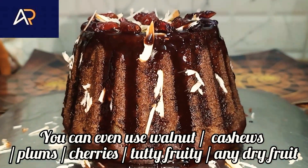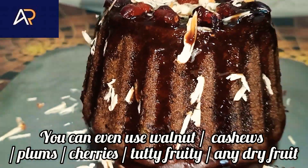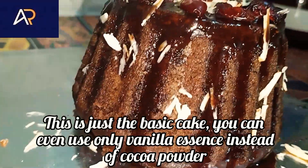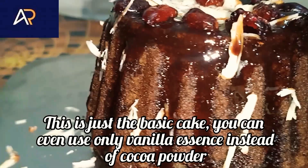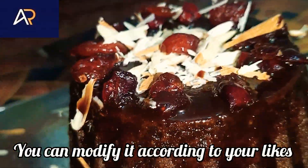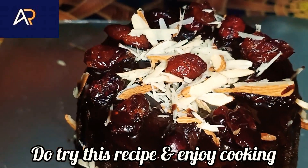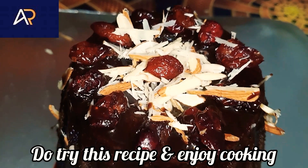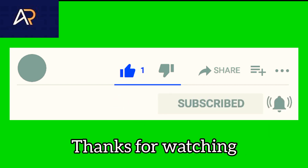We are going to serve it. Walnuts, cashews, plums, cherry, tutti-fruity and all dry fruits — this is the base. You can exclude it if you like. You can add vanilla essence and make a vanilla cake. You can try this recipe. If you have any feedback, please like and subscribe, press the bell icon, and click all options.